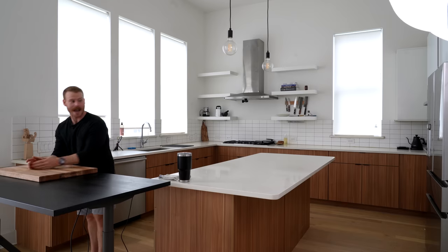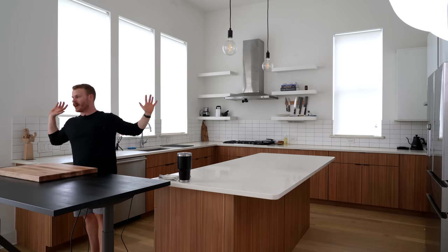Hi everybody, welcome in to a beautiful experiment that may go horribly wrong. I have no idea if this video is going to be a train wreck or something very interesting for you. As you guys learned in the intro, we've got cameras set up all over the kitchen, and we're going to try to make a steak dinner in 30 minutes. So let's start the timer right now.